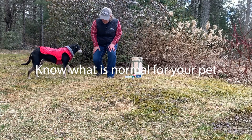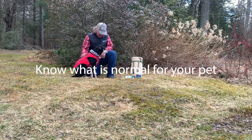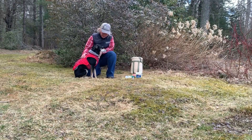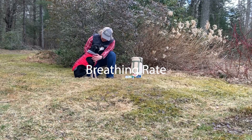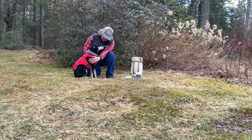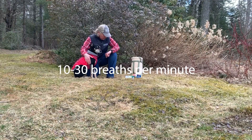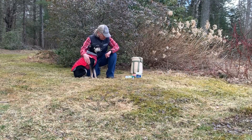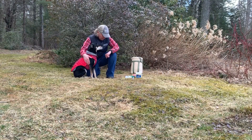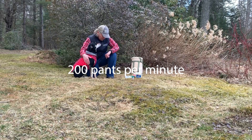Vitals. Know what's normal for your pet — take some time now to notice their vital signs. Respiratory rate: just put your hand over their chest and watch their breathing rise and fall. Do this for 15 seconds. It should be between 10 to 30 breaths per minute. However, if they're panting, it could be up to 200 pants per minute.